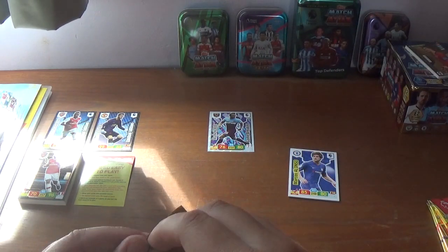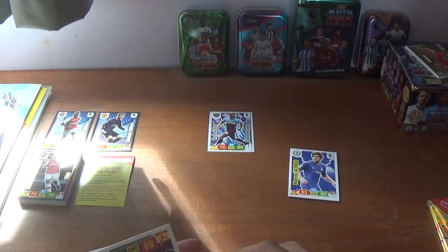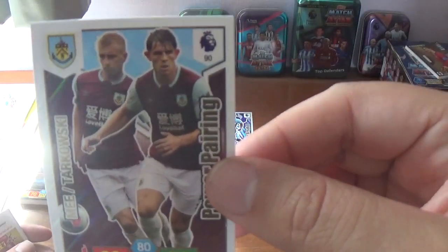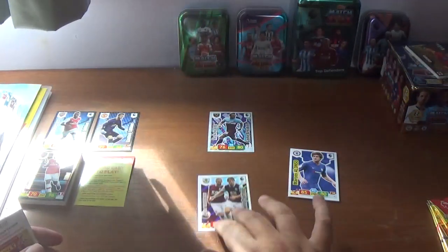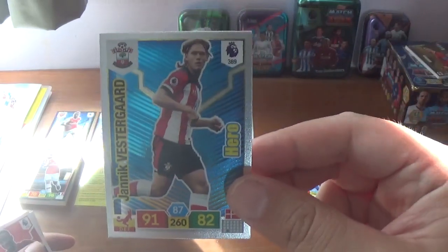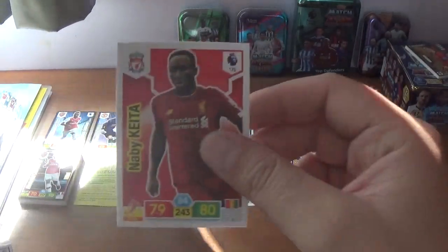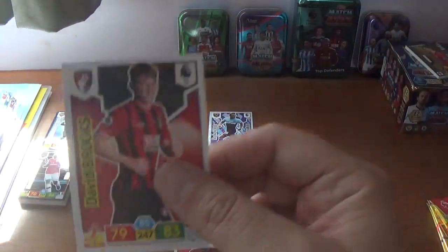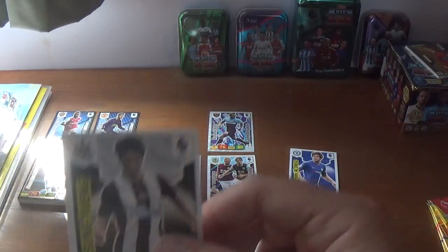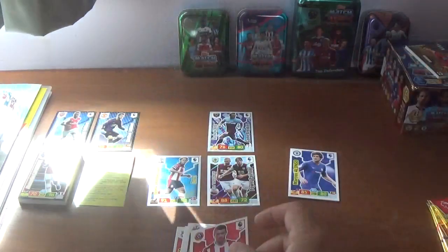Into the second retail pack, where we start with the power pairing of McNeil and Tarkovsky for Burnley, and we have a hero — Jannik Vestergaard of Southampton. The base are Naby Keita, David Brooks, Granit Xhaka, Ki Sung-yueng of Newcastle, and John Fleck of Sheffield United.